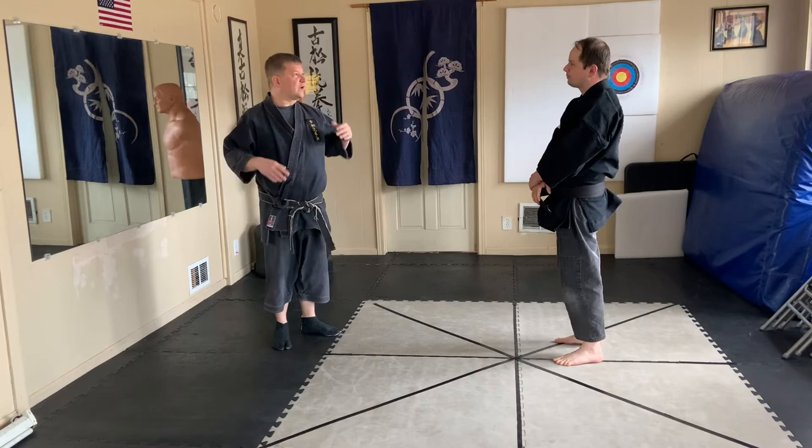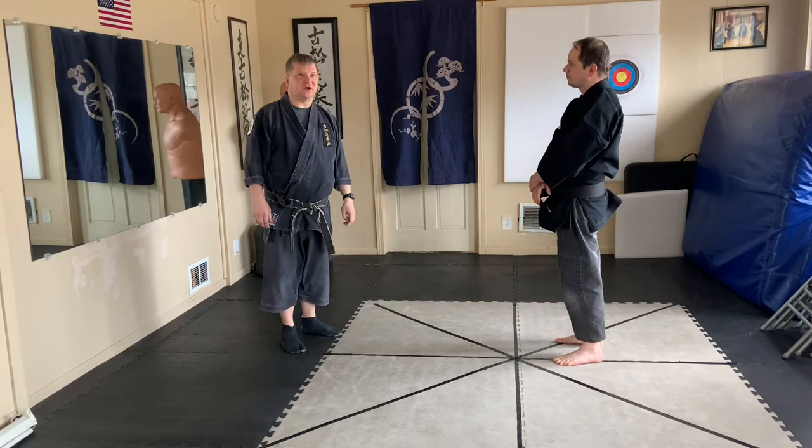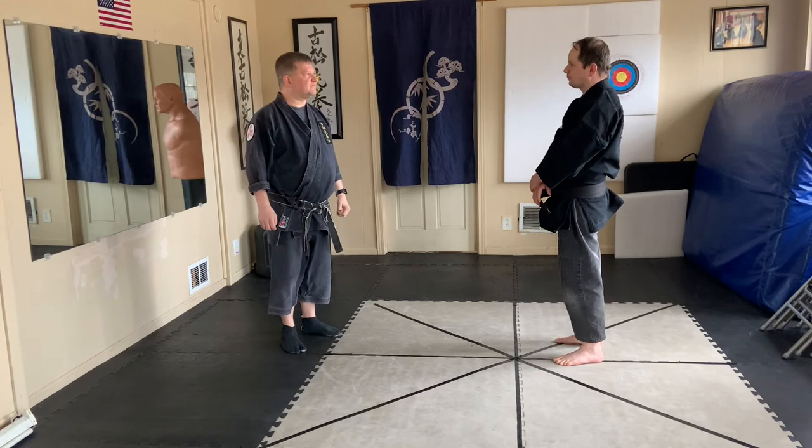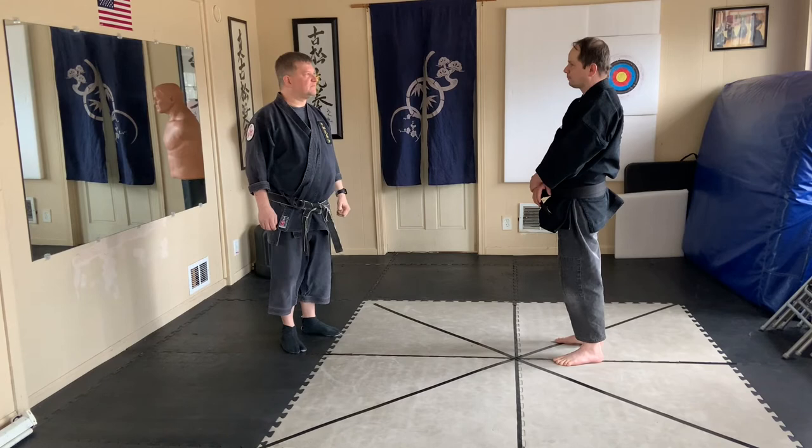There are much more advanced bunkai and more advanced maneuvers that we can do here that are, frankly, very hard to show on a video. But they are quite effective and work very well. If you want to learn more, contact us, sign up for a course, and we'd be more than happy to work with you.